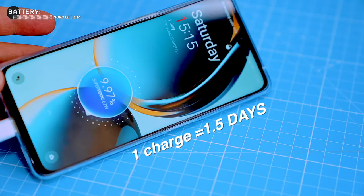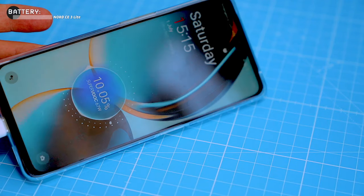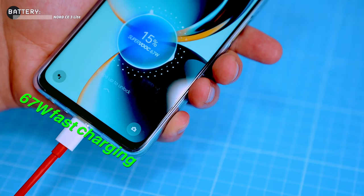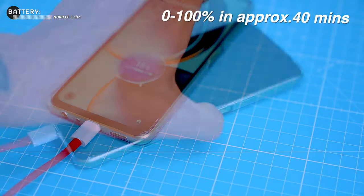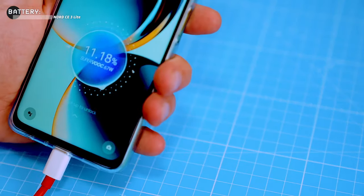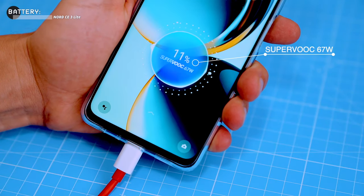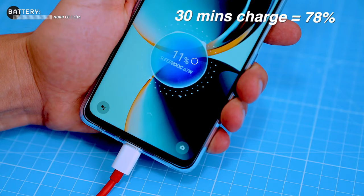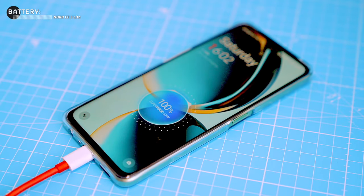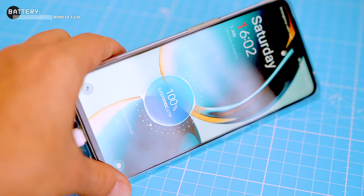The phone has a 5000mAh battery, which is basically the gold standard for smartphones these days. I easily got through a full day and a half even with heavy usage like gaming, watching videos, and browsing the web. The phone supports Super VOOC fast charging at 67 watts, meaning you can charge from 0 to 100 percent in around 40 minutes — faster than some more expensive phones. In my test, a 30-minute charge gave me 78 percent battery, close to the claimed 80 percent, and the phone reported full charge after exactly 43 minutes.